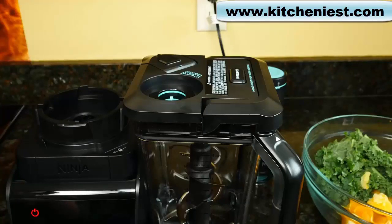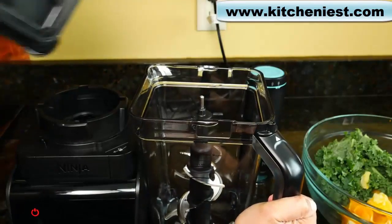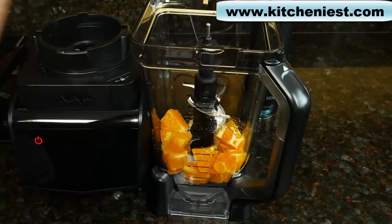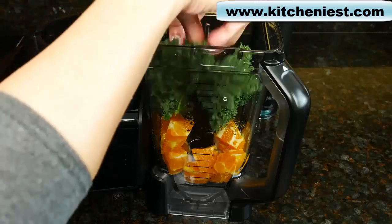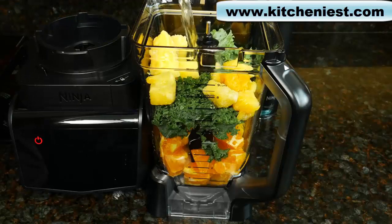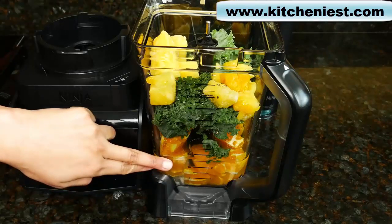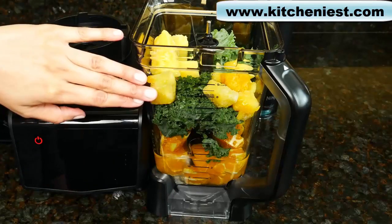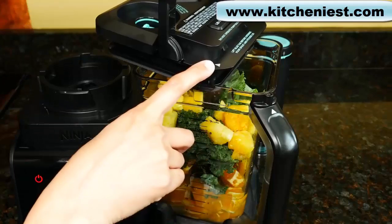First, I'll make a smoothie using the pitcher. To take the lid off the pitcher, press the lid release — the handle goes up and you can pull it off. Put the blade in the pitcher. I'll add one banana, an orange cut-up, some kale torn into pieces, frozen mango chunks, and some water. When you load the blender, fresh fruits and veggies go in first, then leafy greens, liquid and dry ingredients like powders or seeds, and ice or frozen ingredients last. Cut up the fruits and veggies into about one-inch pieces.